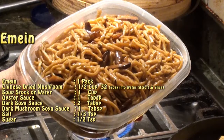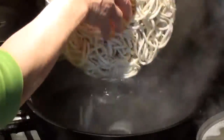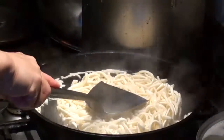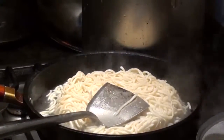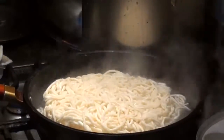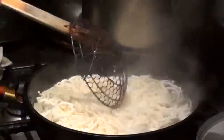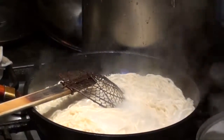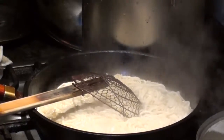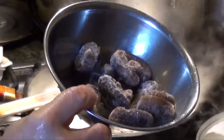I'm making a yi mii. First you have to put in the boiling water. We prepare some mushrooms — Chinese mushrooms — and you have to soak them to make them soft. Put them in water for around an hour.